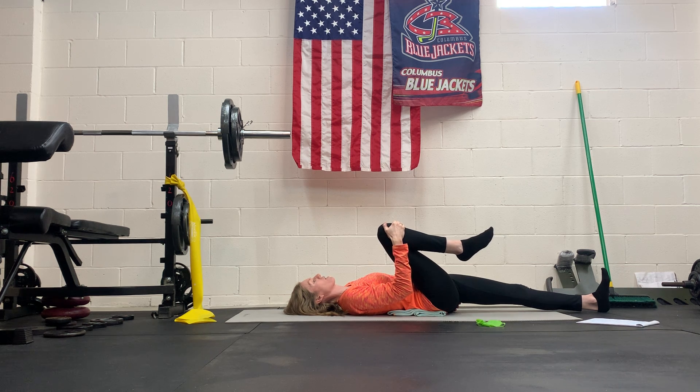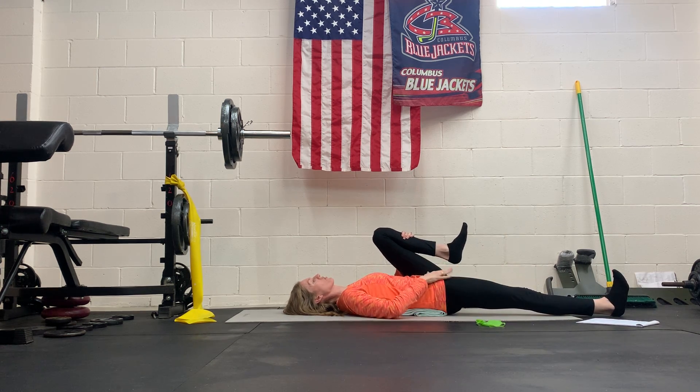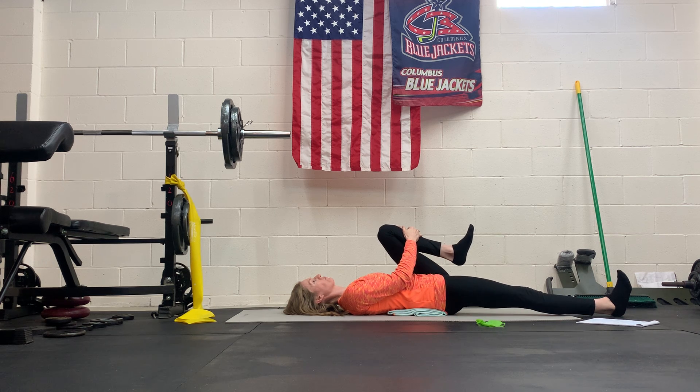Make sure you feel that glute activate. Hold for a couple seconds and release, reaching long through that leg, through your heel, to help activate and isolate the glute muscle. Then go ahead and switch sides. The other leg comes towards your chest; reach long through this leg and tighten the glute. Squeeze and hold. Be aware — are you having trouble activating on one side more than the other? If you're having symptoms such as back pain, hip pain, or pelvic pain, that could potentially play a role. Learning to activate and strengthen your glutes can be really helpful for those things.